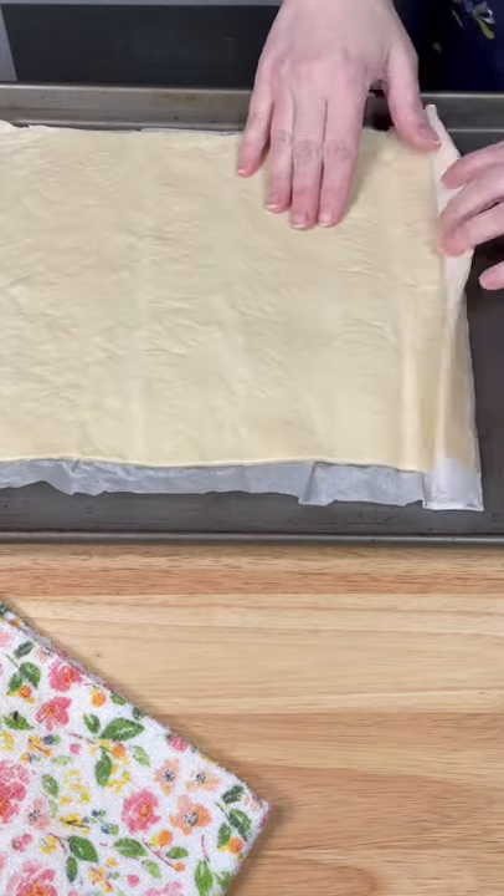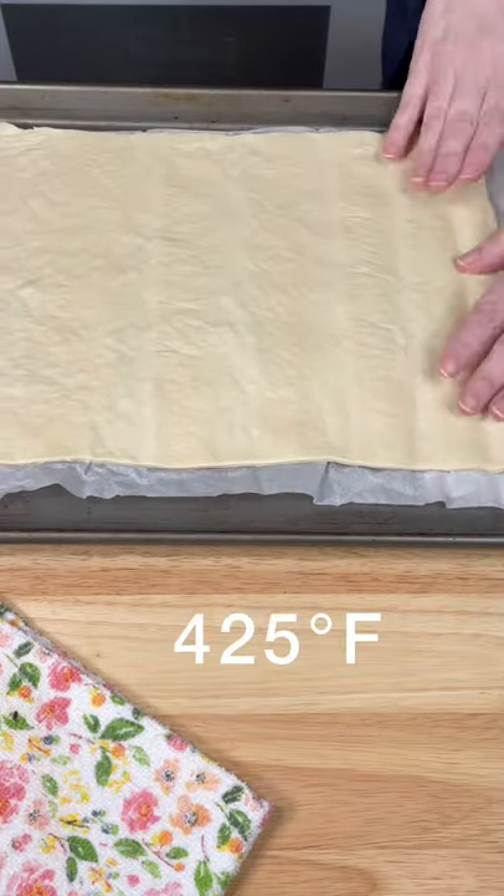Green bean casserole pizza. Pre-bake a pizza crust for about seven minutes until it's firm.